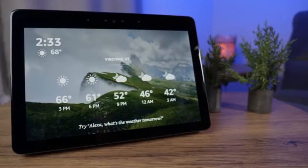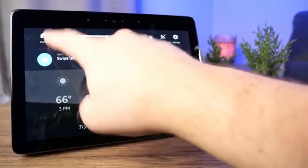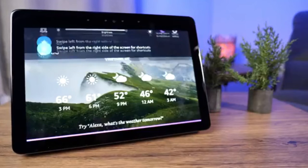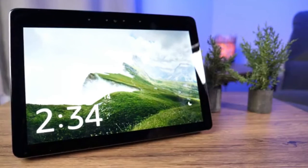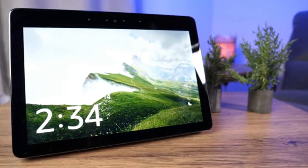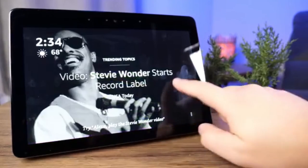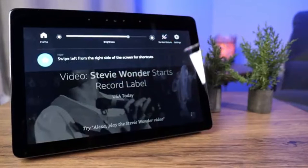If you swipe down from the top, you get a quick settings panel where you can go to the home page and adjust screen brightness. There's also a Do Not Disturb option — you can set certain hours, and a half-moon icon will appear, muting any calls, notifications, and reminders. The purple bar indicates Do Not Disturb is active, and you can tap it again to turn it off.